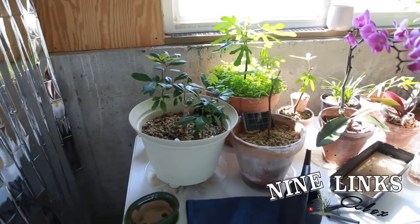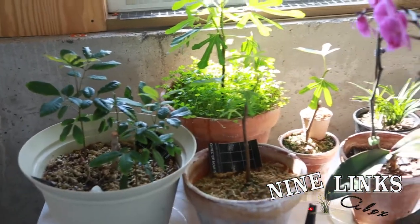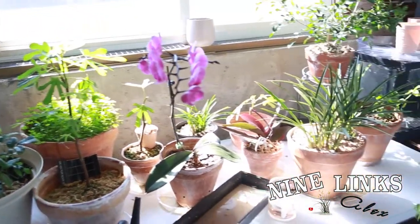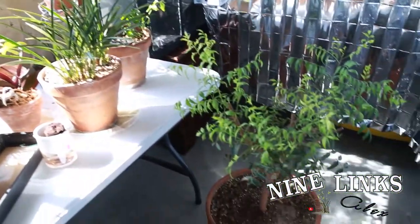This is my second room down here. As you can see, I have figs, orchids, and Chinese cymbidiums, orange jasmine over there, and a ning tree down here.